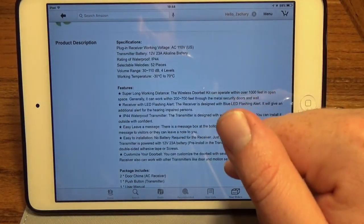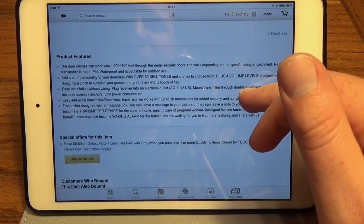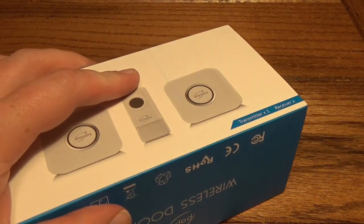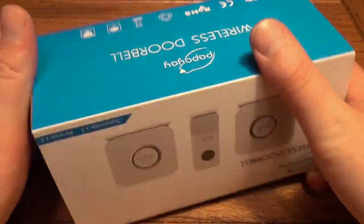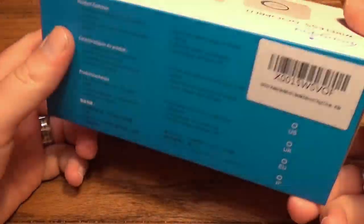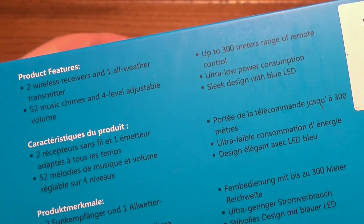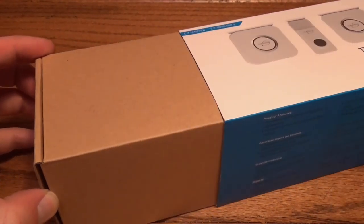We'll scroll down the website to see what else there is — a lot of it we already went through. You can head over to Amazon to check it out. So let's get right into the box. Pretty nice presentation on the outside — looks like something you'd expect to see at Best Buy. On the side there are a couple features listed, most of which we already talked about.